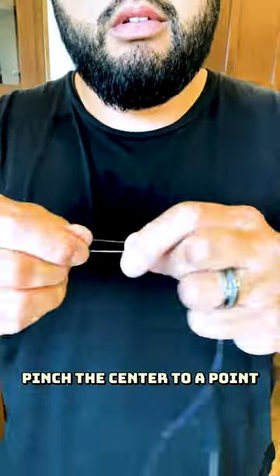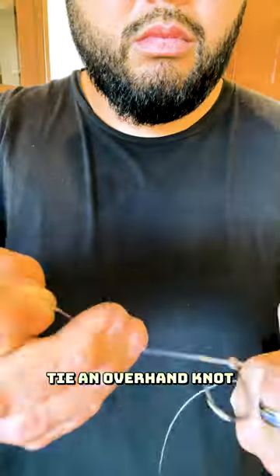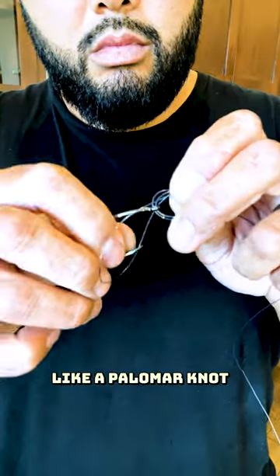Take your finished loop, pinch the center to a point, and pass it through your hook eye. Tie an overhand knot, then pass your hook through the loop like a palomar knot.